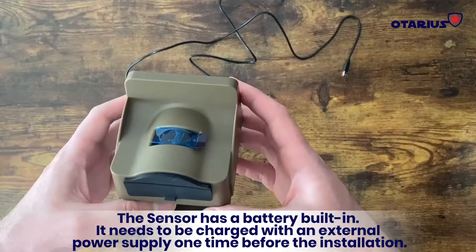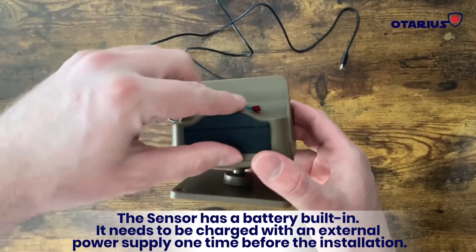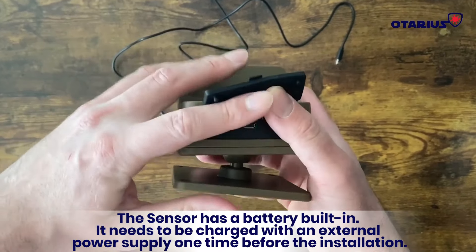The sensor has a battery built in. It needs to be charged with an external power supply one time before the installation.